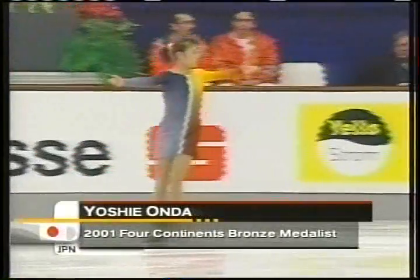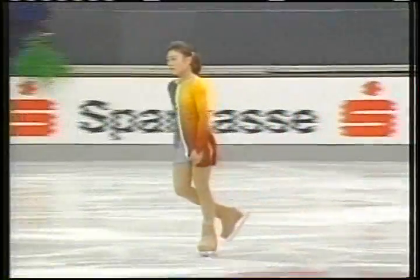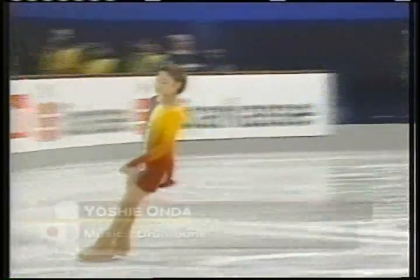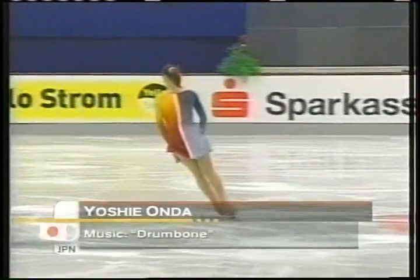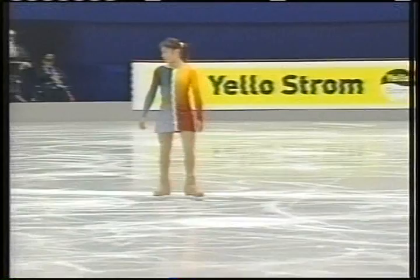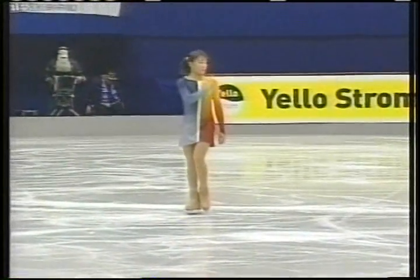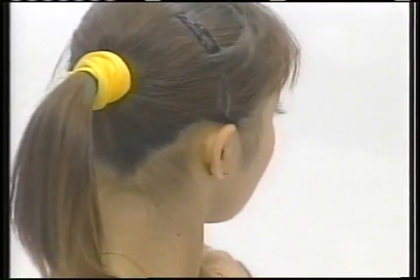Here's the first skater in the Lady Short program, Yoshi Onda from Japan. She's done some amazing things at the Four Continents in 2001 — she won the bronze medal, and she says she may even attempt a triple axel in the free program. A very athletic skater, 18 years old. The music is called Drumbone.